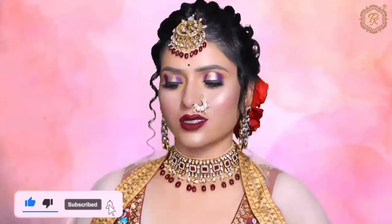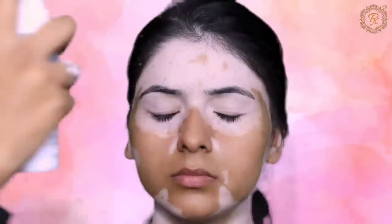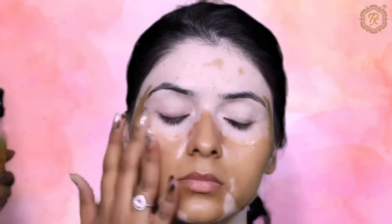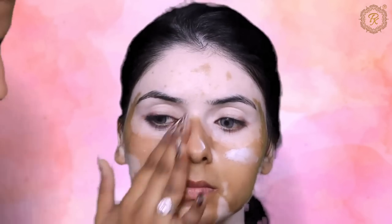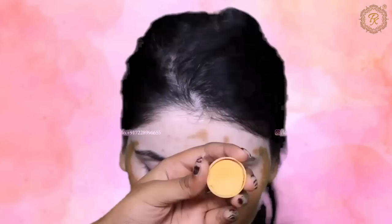Before we start, please subscribe and don't forget to like my channel. You can see the before and after here — she looks beautiful without makeup too, and gorgeous with makeup. Now let me explain skin prep. My model's skin is very dry, so first I used a hydrating mist, then a serum for very dry skin, followed by a moisturizer from the Emerilis brand spread all over the face, and then a primer. Keep 60 seconds per step in skin prep.